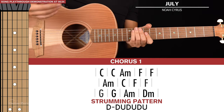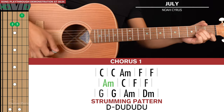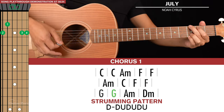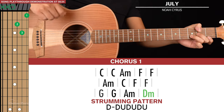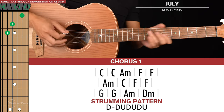For the rest of the chorus we stick with that long strumming pattern: A minor, C, F for two patterns, then G for two patterns, A minor, and finally a D where we strum and hold out — that final D is not palm muted.